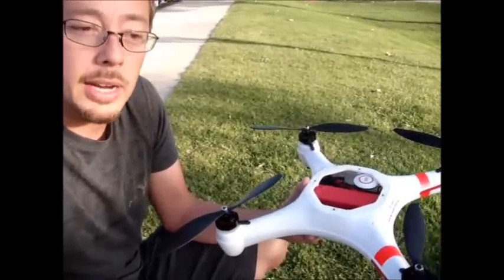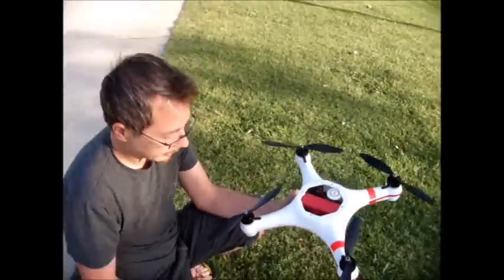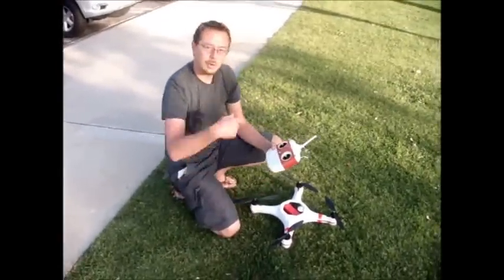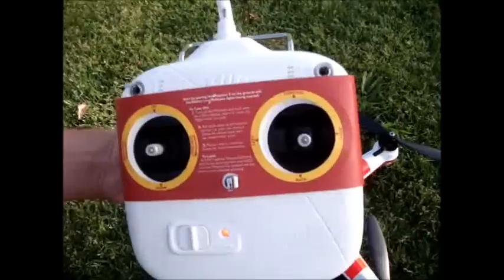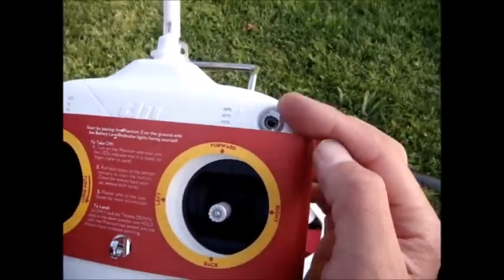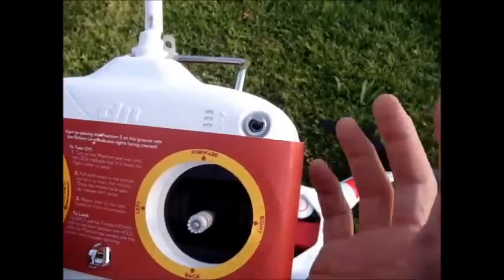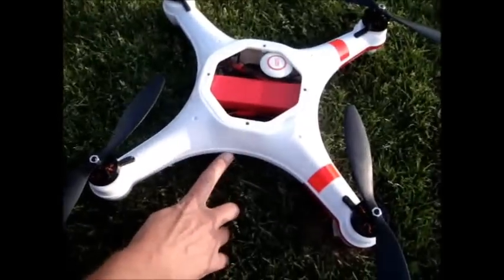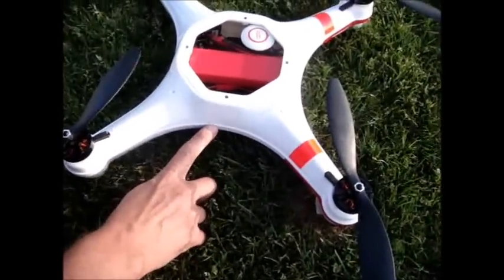We're going to go ahead and perform a compass calibration. To perform the compass calibration, we're going to switch the three-position switch all the way from the top to the bottom six to ten times, ending on GPS. Once we do that, we should find a bright orange light on the side here.